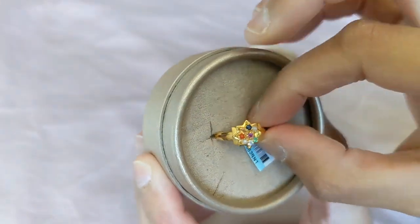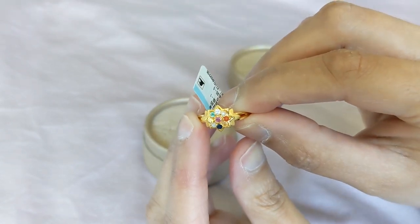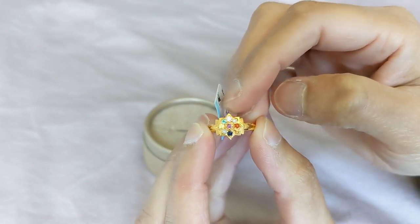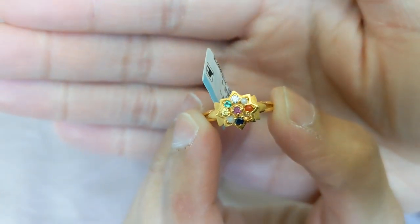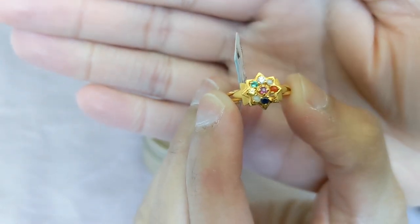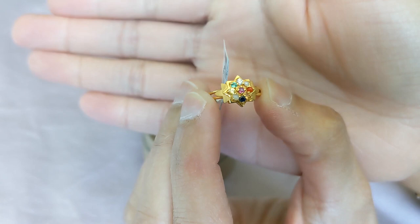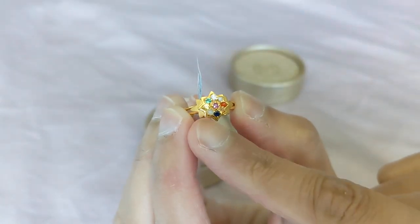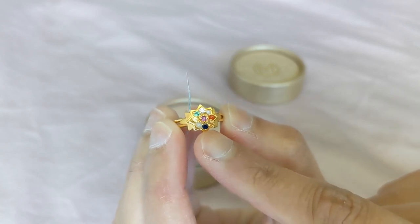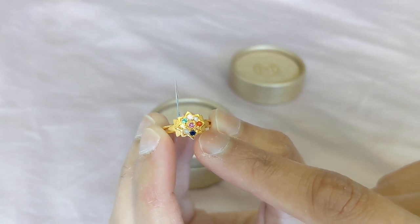Starting from the top left, you have an emerald, which is Mercury. Then you have a diamond at the very top point, and that is Venus. Then you have a pearl, which is the moon. Then you have red coral, which is Mars. In the middle there, you have a ruby, which represents the sun. Next to the ruby, you have a yellow sapphire on this side, and that represents Jupiter. Then you have a cat's eye down here, and that represents Ketu, which is the descending lunar node. Then you have a sapphire here, which represents Saturn. And then a garnet or Hessonite here — that represents Rahu, which is the ascending lunar node.